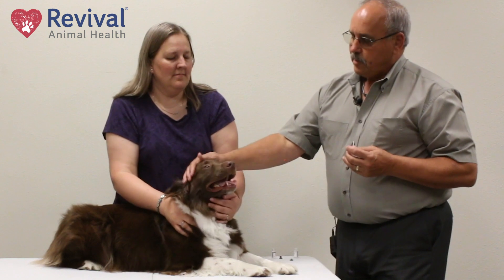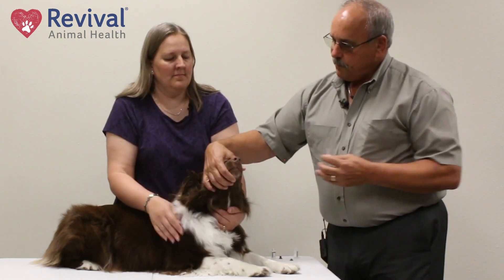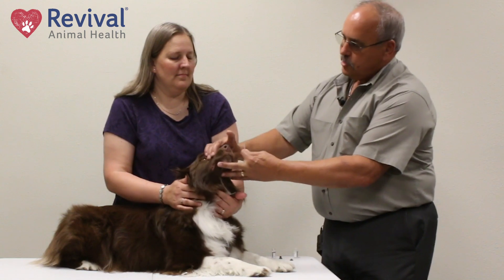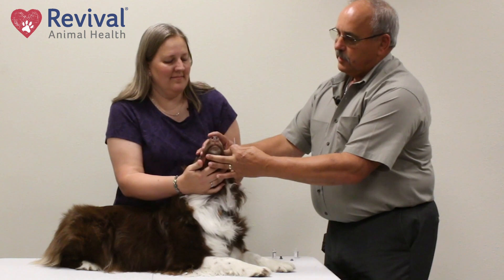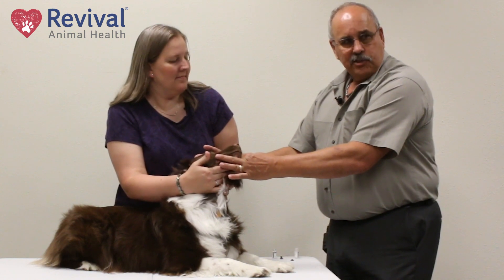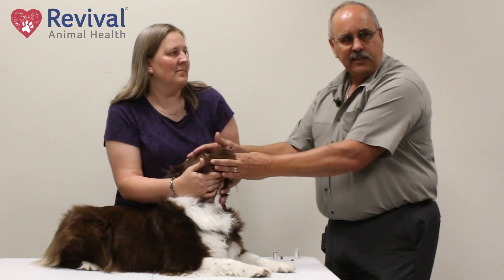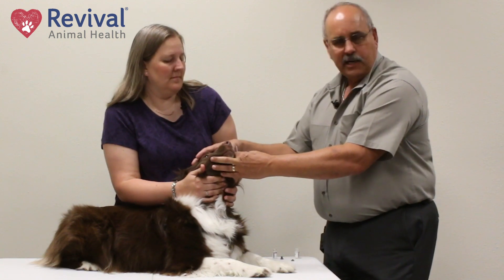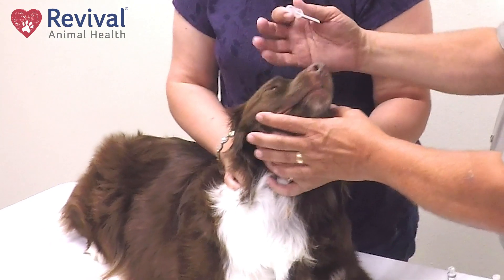One of the things people have trouble with is they try to fight these guys — that's not what you need to do. Some people try to blow it into the nose, but that's not your goal either. It's best to just tip them up and drip it right in the nose onto the liver part of the nose and it'll just run in and they'll suck it in. If you have a tiny two-pound dog and you blow it into the nostril, you can put it into the trachea and they will cough, because this is not an inter-tracheal vaccine — it's intranasal, so we just want it in the nasal cavity.